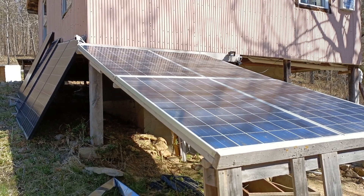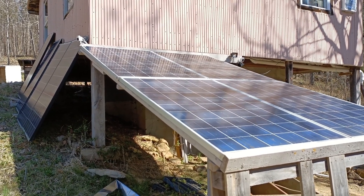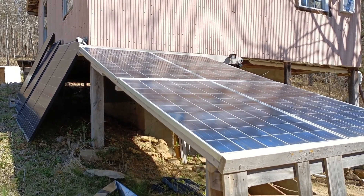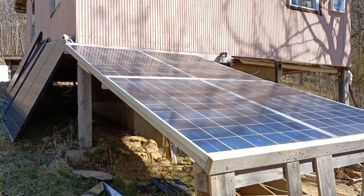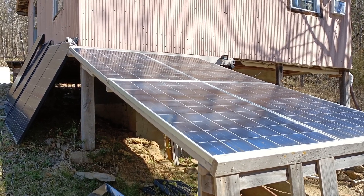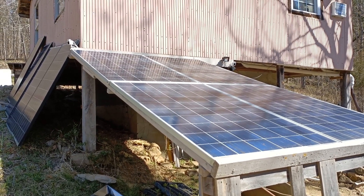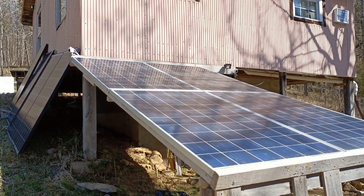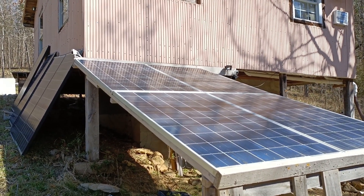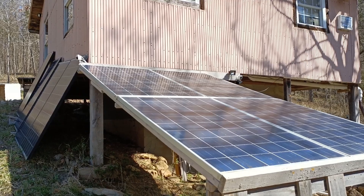This has been David with Tennessee Valley Solar and Mr. DIY Solar. I hope this has been useful and informative on how to set up your own off-grid solar setup. If it's been useful please like and subscribe, and let me know in the comments if you have any questions about setting up DIY solar. Thanks much, bye.